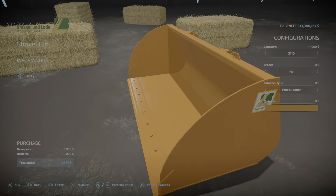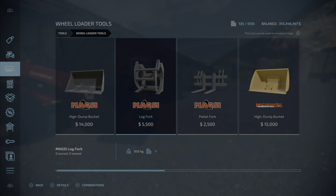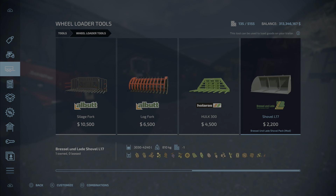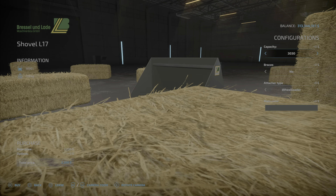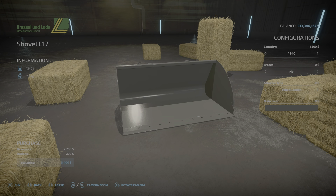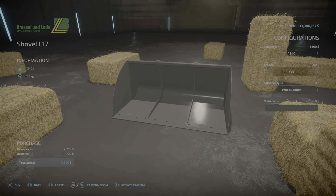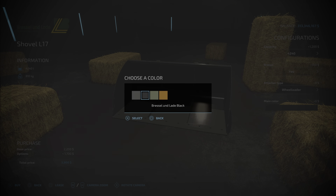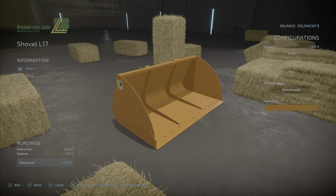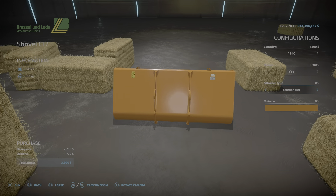The other one is actually found in the Wheel Loaders category. You can see it at the end after the McCormick — that one starts at $4,000. This one's slightly bigger with sizes of 3,030, 3,380, 3,860, and 4,240 liters. The braces are again optional and cosmetic only. It has the same four color options and includes attachment options for a wheel loader as well as a telehandler option.